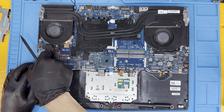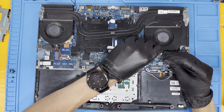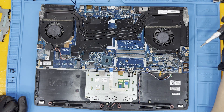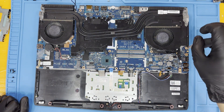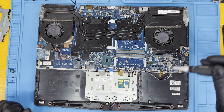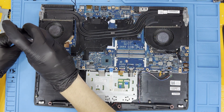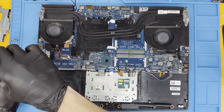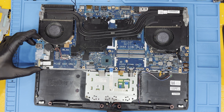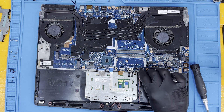Next, disconnect the USB daughterboard cable that runs under the motherboard. Then remove the screws holding the motherboard and USB board in. Pulling up on the USB daughterboard will remove it. Remove the BIOS speaker located here, and don't forget to unplug the speaker wire that runs to the front speakers on this unit.